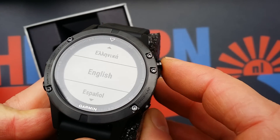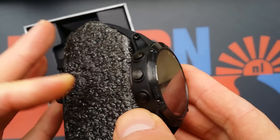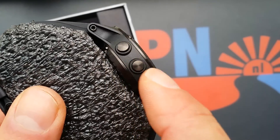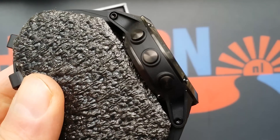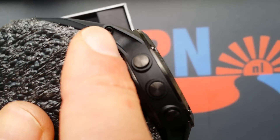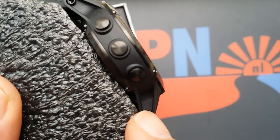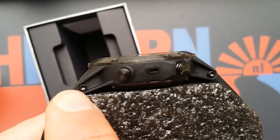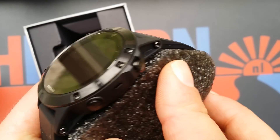It's not like a diving watch but it's quite big. On the left side you have three buttons — I want to say little buttons but they are also not very small. And here on the side there are those interchangeable band screws, also with Torx.